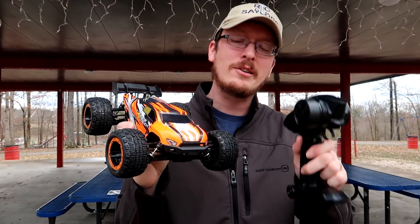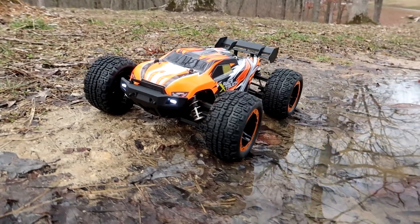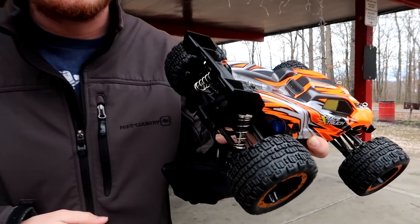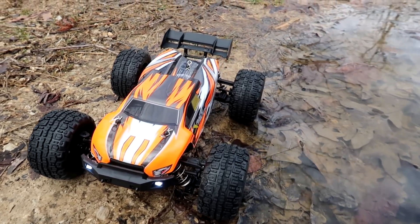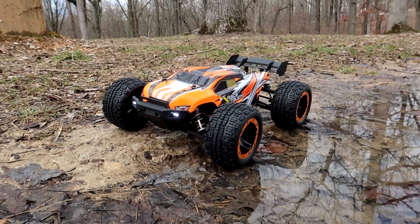It comes with a few extra bells and whistles that I like. When this comes in the box, I think they tried to get the box as small as they could for shipping. The spoiler fin does not come installed — just a couple screws to put that on. It also comes with an optional wheelie bar; I chose not to put that on because I figured I'd do a little more bashing today than riding wheelies.